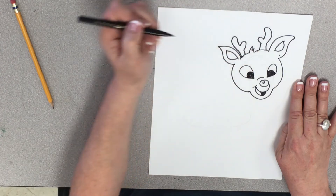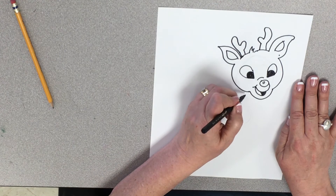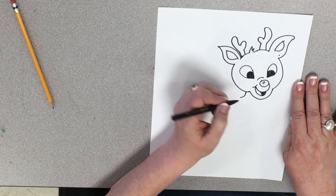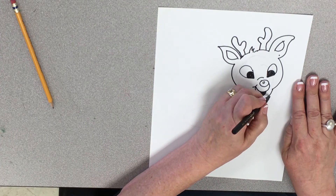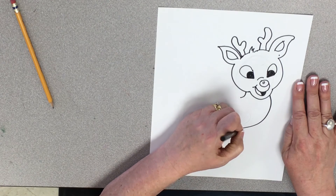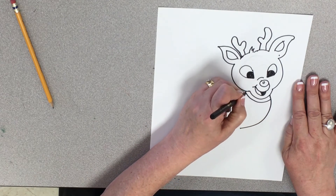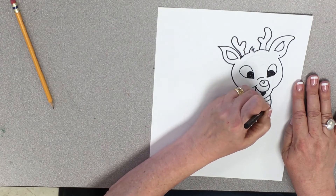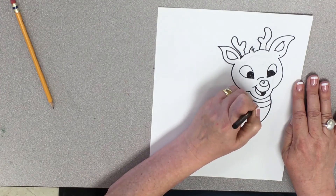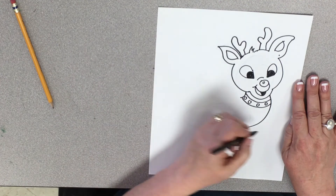Oh my gosh, there he is — he's so cute, I love him! So now we're going to draw a line down like so, and we're going to come over here off of his chinny-chin-chin and draw a line down like that. Then he's got kind of a curved line here and a curved line here, and we've got his collar — that he pulls Santa with.